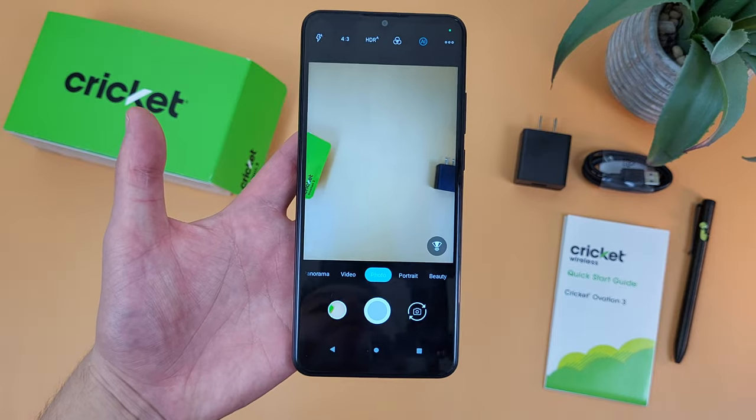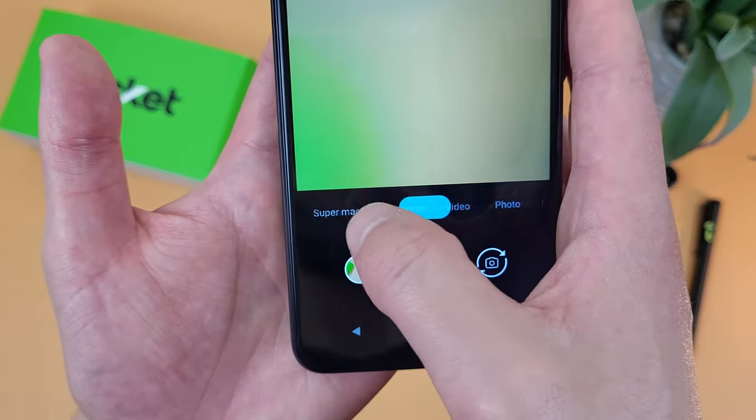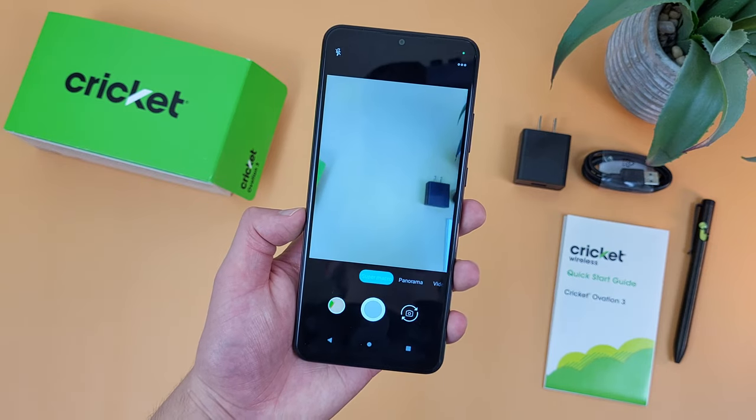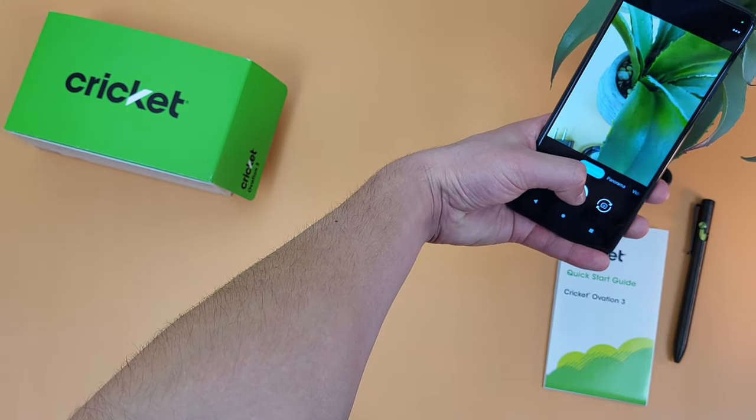The next thing I'm going to show you is how to use the macro camera. This feature is going to be down here in the bottom bar, and this time we're going to go to the left — right here where it says super macro. When you're in macro mode, you can get those close-up detailed images. But be sure your camera is actually close enough to the subject, otherwise it's not going to turn out right.